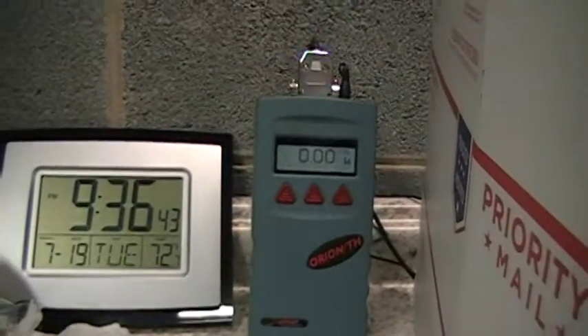Wow, that one hit pretty high up there on the spike. I'll have to watch the video and just see what it did go to on the spike.